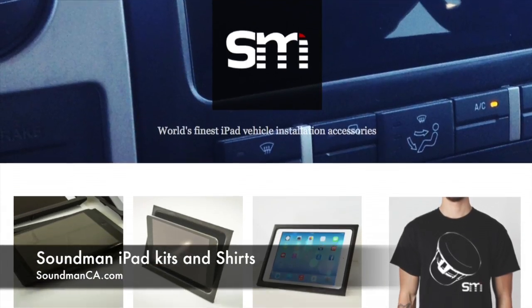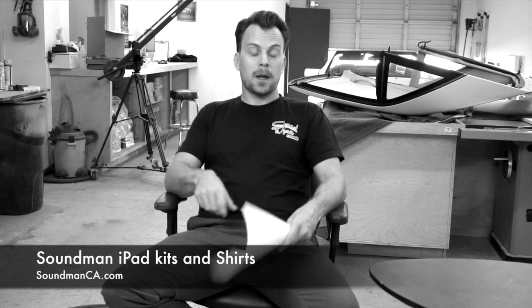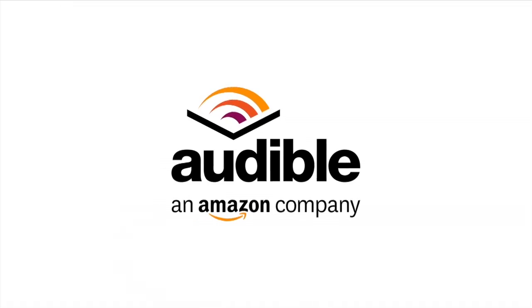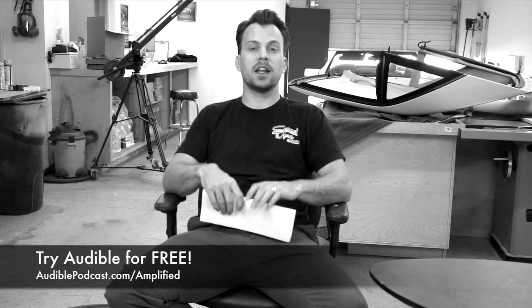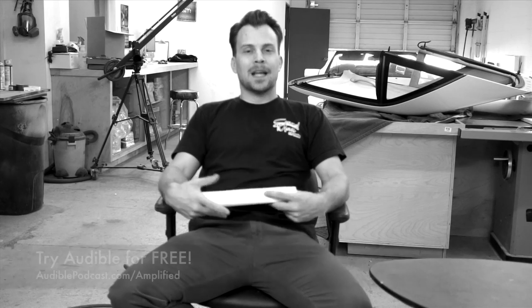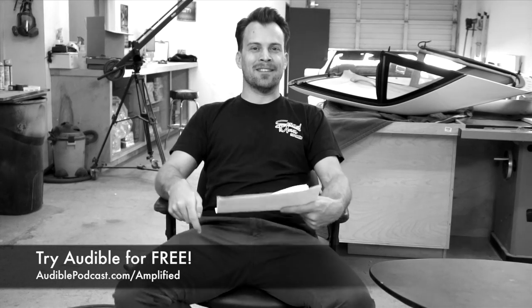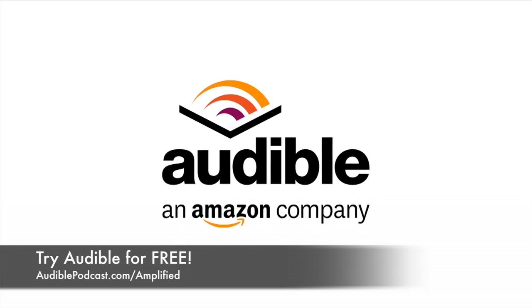Thanks for watching Amplified. Make sure you go to our website soundmanca.com and check out our iPad installation accessories. The Bluetooth knob seen in this episode is up on there for sale. Make sure you pick up one of our Soundman t-shirts. Also check out our sponsor for this episode, Audible. Go to audiblepodcast.com/amplified and you're going to get a free audiobook. You can listen to audiobooks while you're driving to work, going to the gym, cleaning your house — any kind of thing. It's a good way to kill two birds with one stone. Up your reading, get the brain going. Audiblepodcast.com/amplified — they are the leader in spoken word entertainment. Go check it out and pick up your free item. We'll see you guys next time.